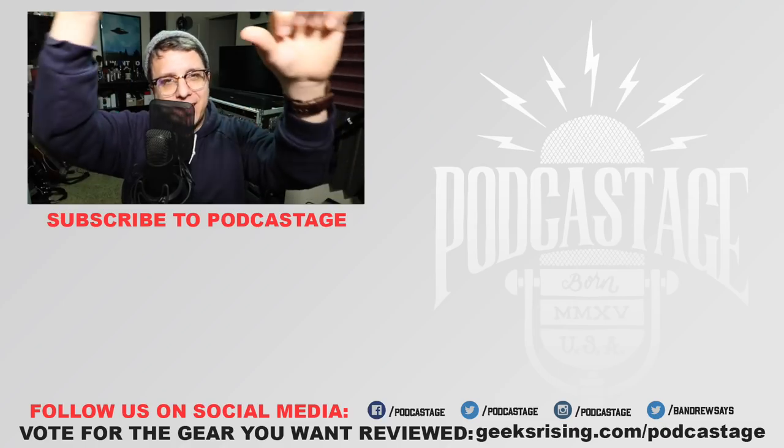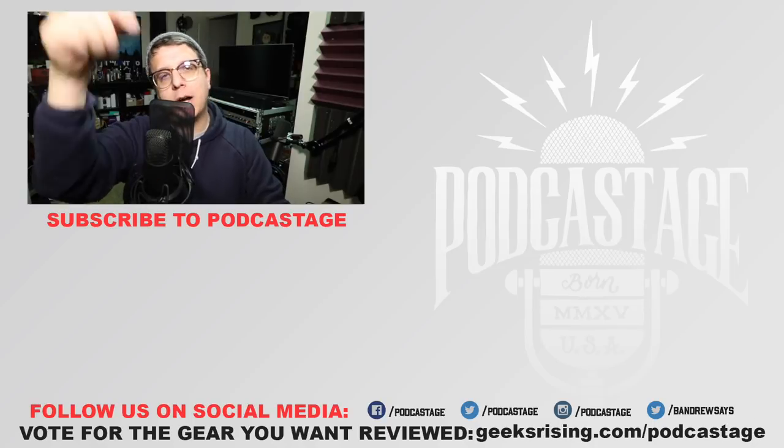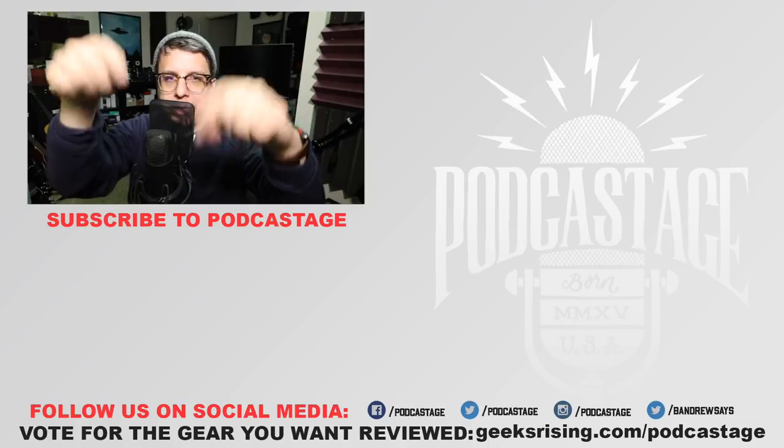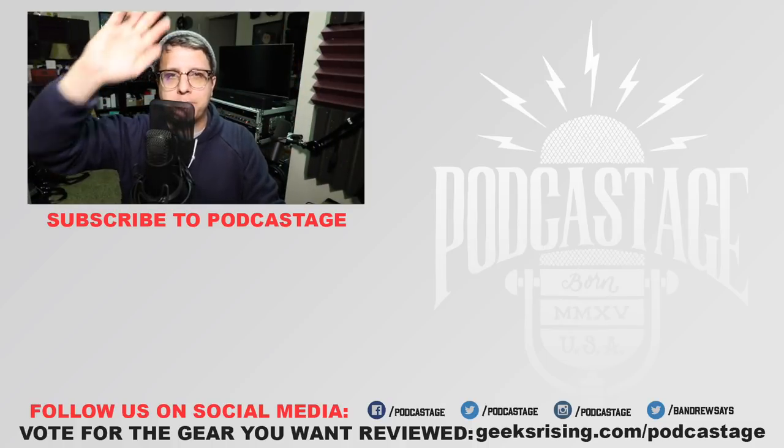That'll do it for today. If you found this video fun, interesting, or helpful, thumbs up. If you hated it, thumbs down. If you want to influence what I review next, head over to geeksrising.com/podcastage and cast a vote. If you want more videos, check out the Discord server — link in the description. Thanks for watching, bye.